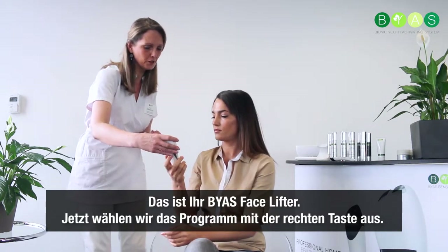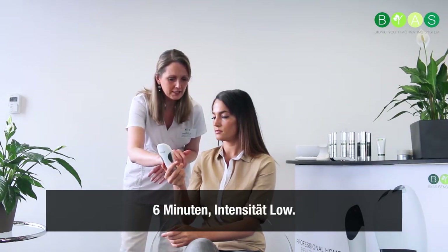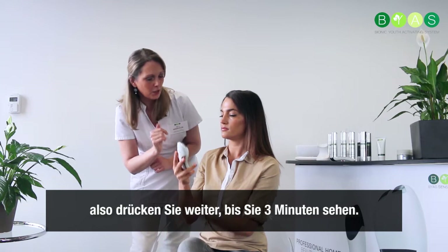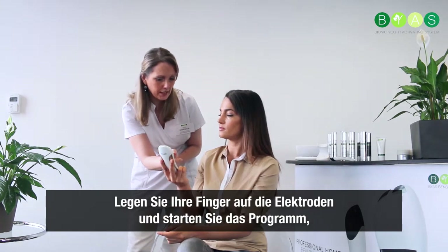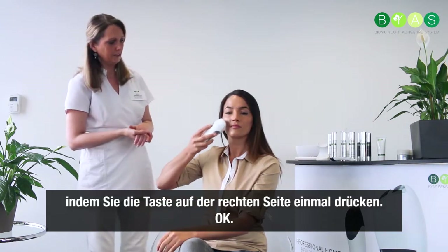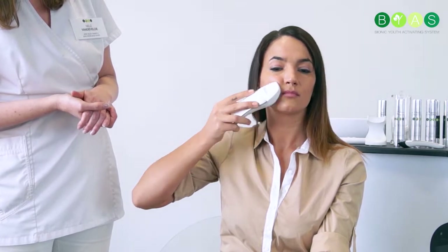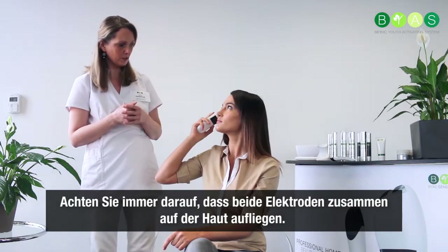This is your facelifter. Now we are going to switch programs with the right button — press one time and you see 'Nutri.' Nutri is six minutes at low intensity. Six minutes is to treat a whole face, so we do only half a face now and work until you see three minutes. The movements you make are the same as with the clean program — put your fingers on the electrodes and start the program by pressing the right side again. Move from the inside out towards the ear. Always make sure the two electrodes are on the skin together.